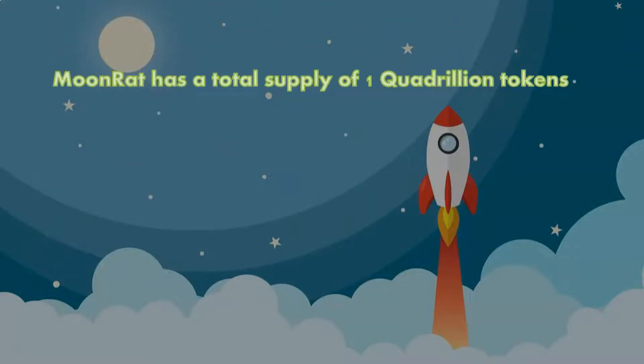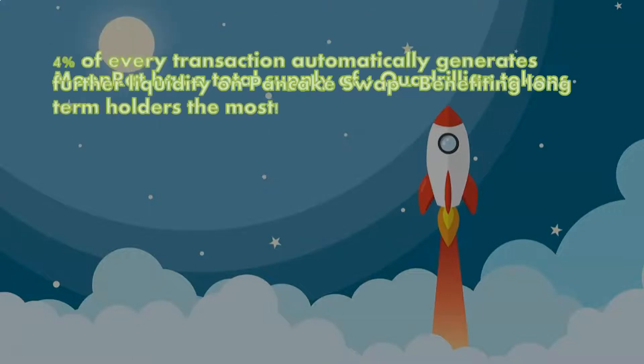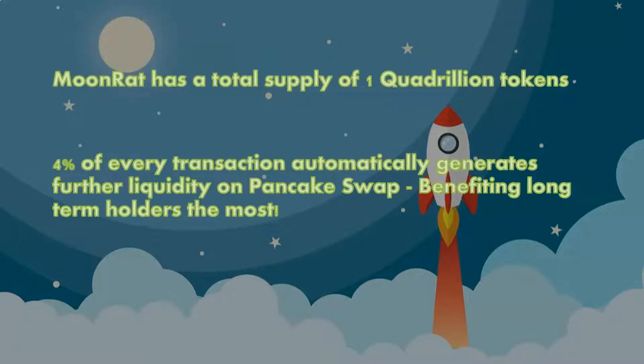MoonRat has a total supply of 1 quadrillion tokens. 4% of every transaction automatically generates further liquidity on PancakeSwap, benefiting long-term holders the most.